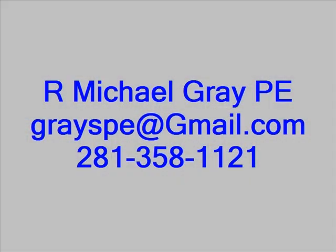If you have any comments or would like to contact me, you can reach me at grayspe@gmail.com or by phone at 281-358-1121.